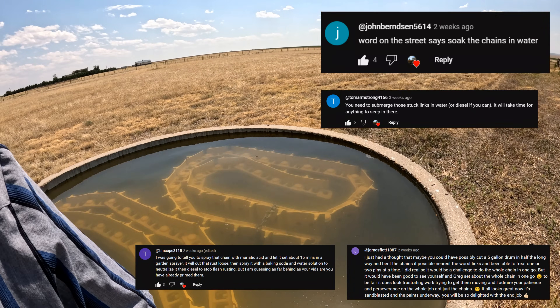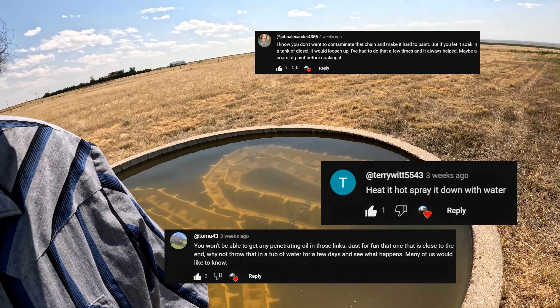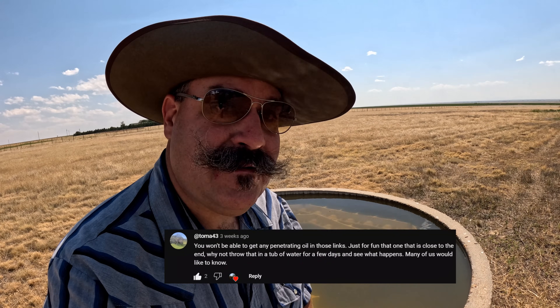Howdy, y'all. You might be asking why I'm sitting on this thousand gallon livestock watering tank. Well, that's because I listen to my viewers. Eventually.